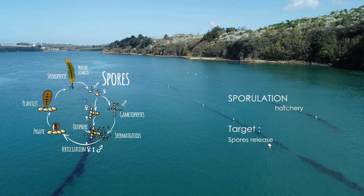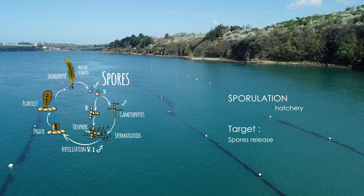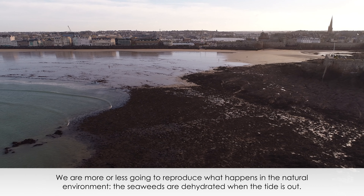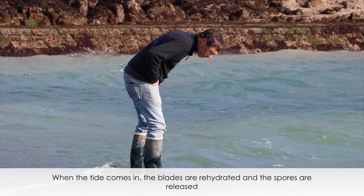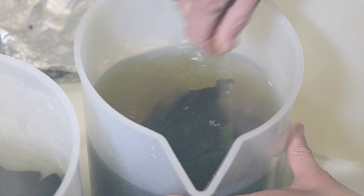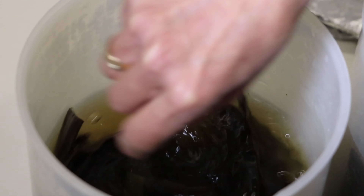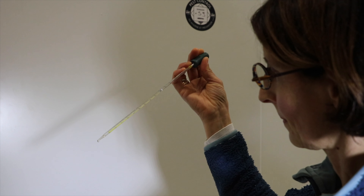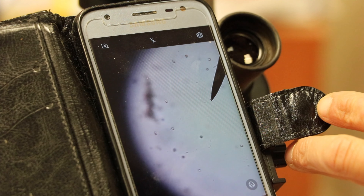The second step consists in releasing the spores. We are in the laboratory, where we reproduce on a small scale what happens in nature. The algae are dehydrated when the sea is low; as the sea rises, they rehydrate, and the spores are emitted. By mixing the solution, Megali encourages the release of the spores. If the water goes dark, it's a good sign. Megali takes a sample to observe the development of the spores under the microscope.